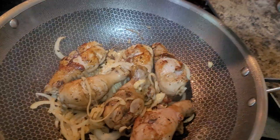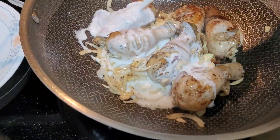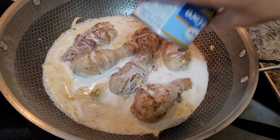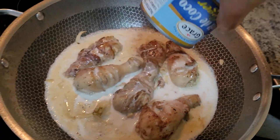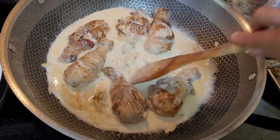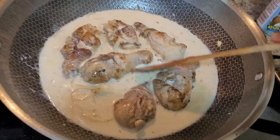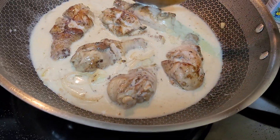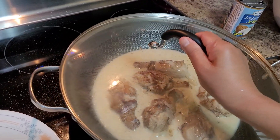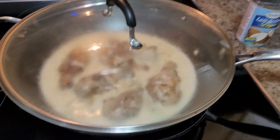We are going to add our one can — 400 ml — of this store-bought coconut milk. Let it absorb until the liquids reduce, but not really very dry. I'll cover that with my lid or takip and set this aside for now using medium flame.